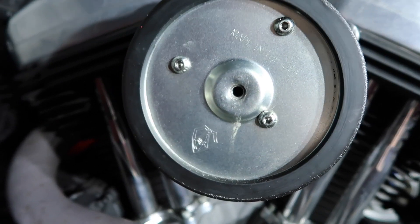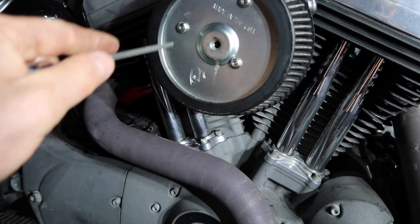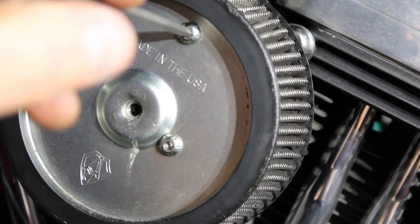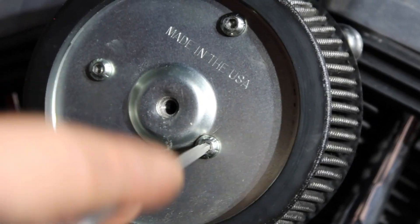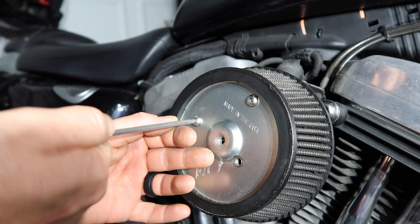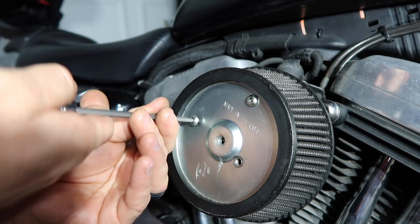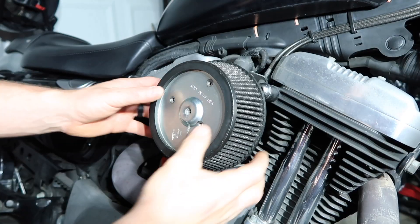Set that aside and then we're going to move on to these three screws here. The next size you're going to need is a 5/32 Allen head to get these other three mounting screws off. I believe I put Loctite on these the last time — just a blue Loctite so you can remove it when you need to, but it keeps it snug enough where it won't come loose.